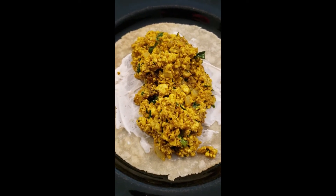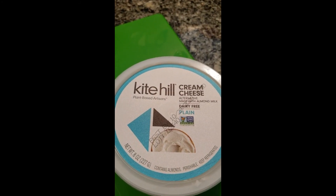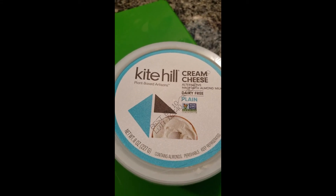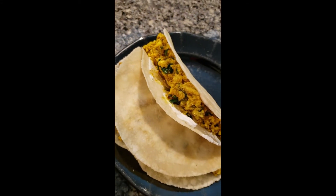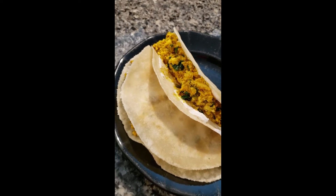Kite Hill is the cream cheese I used — it's really, really good. And this is what the finished breakfast wrap looks like. It's really, really good.